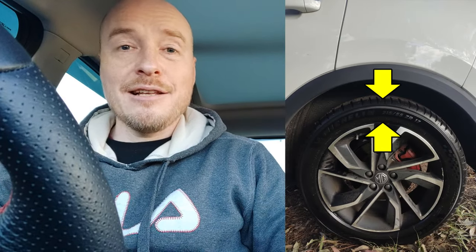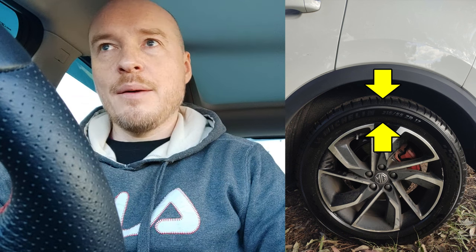Low profile tires on the MG ZST and a lot of other cars, at least in Australia these days — are they a good thing? What kind of trouble can you expect, especially if you are not a particularly careful or cautious driver? We just had an experience with our MG ZST, the one I'm sitting in right now, and that's what I want to talk about as we drive around in a bit more dynamic kind of way.